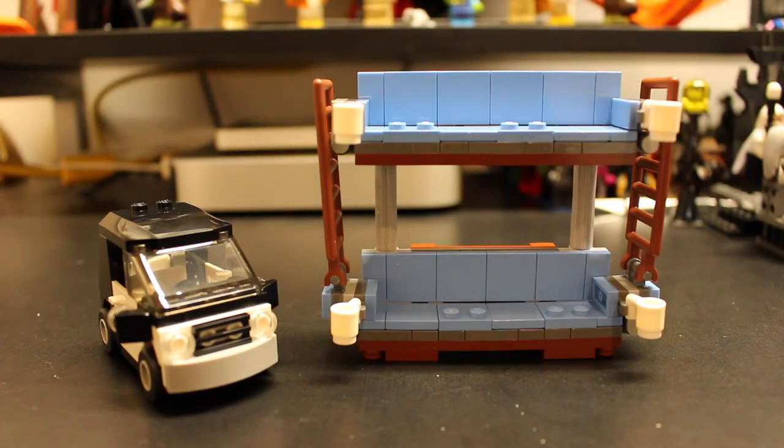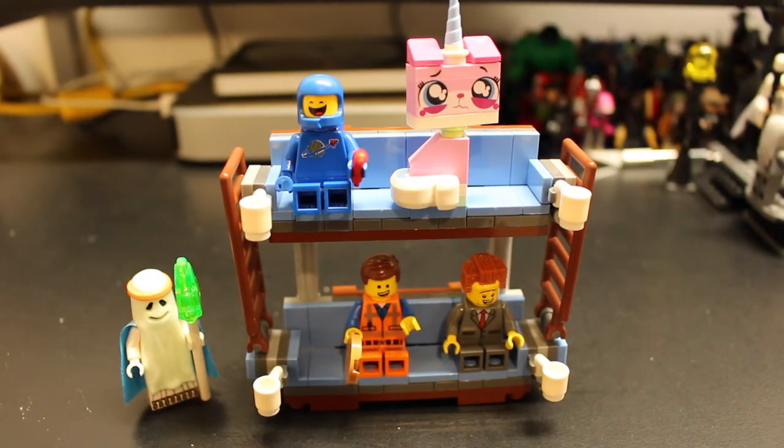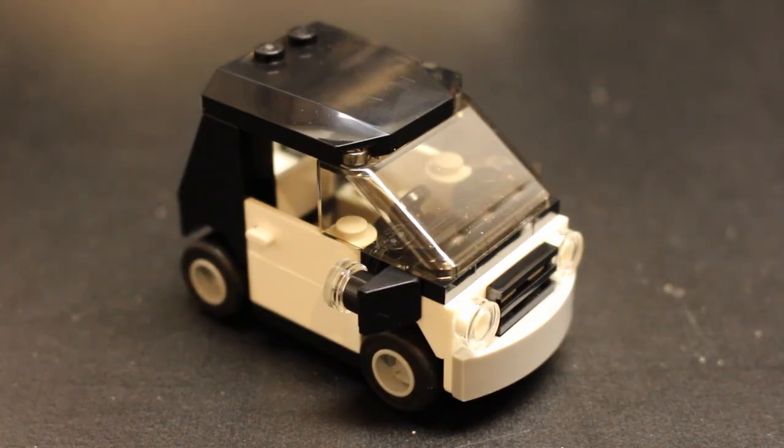Here's a look at the rest of the set. It comes with the Double-Decker Couch, obviously, because that's what the set is named after, but it also comes with Emmett's car as a little added bonus. The Double-Decker Couch pretty much looks exactly like it did in the movie — it even comes with four cups in the cup holders and ladders up on the sides. It also has four 2x1 tiles so that your characters can sit on the couch. Vitruvius can't sit due to not enough pieces, but he can stand right there and look really cool as a ghost.